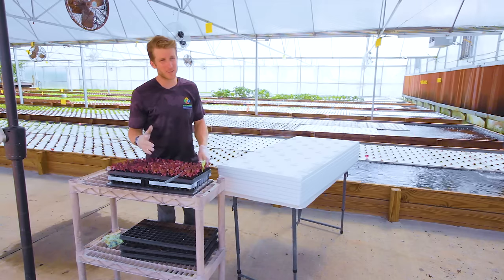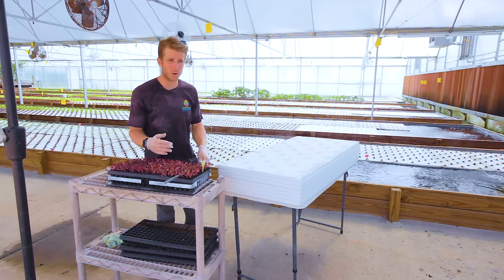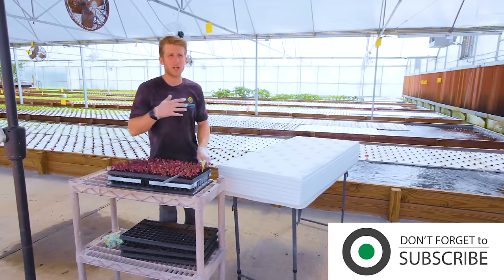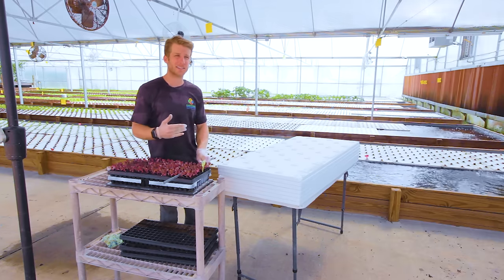Not only is this system sustainable, it's really efficient on labor. We've incorporated a very simple way of harvesting, seeding, and planting to minimize the expense of labor and maximize profits. This entire greenhouse — producing 7,000 heads of lettuce per week — can be run with just two people.